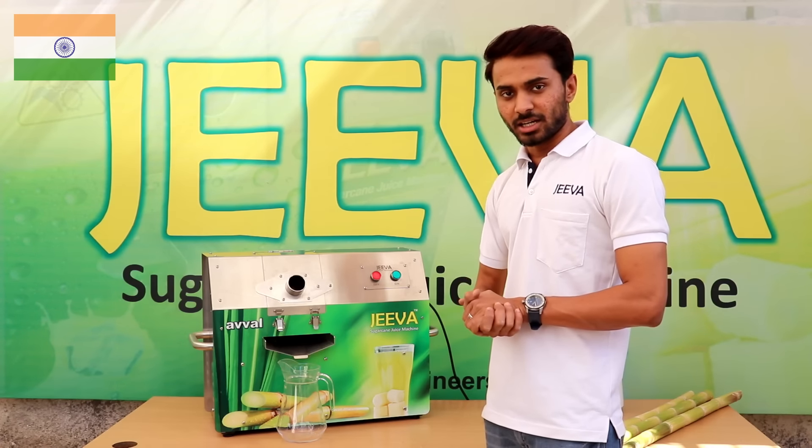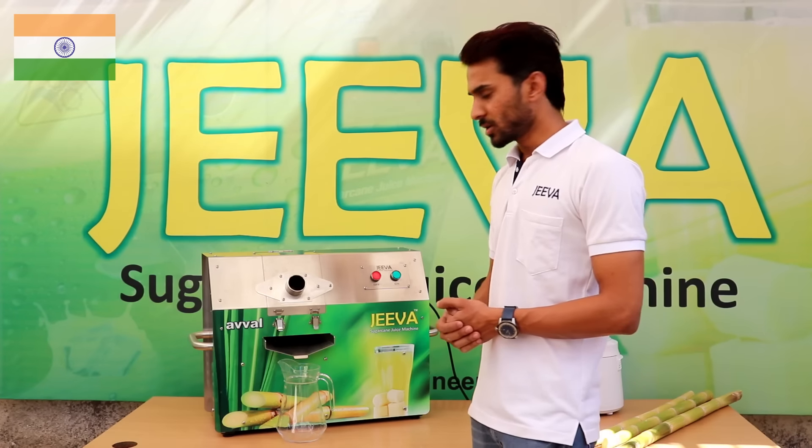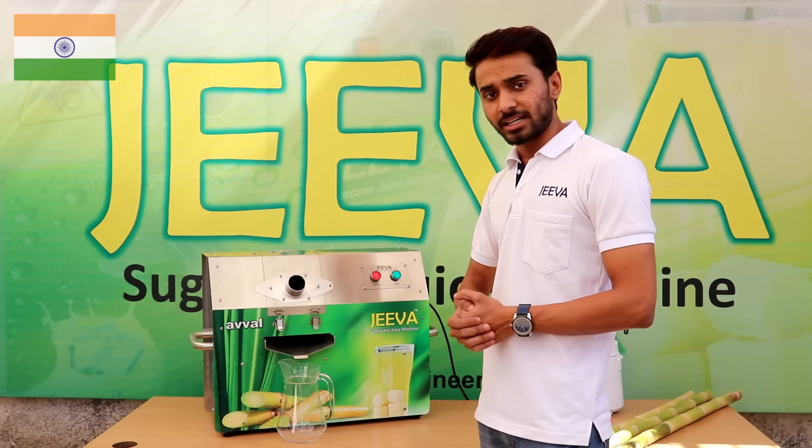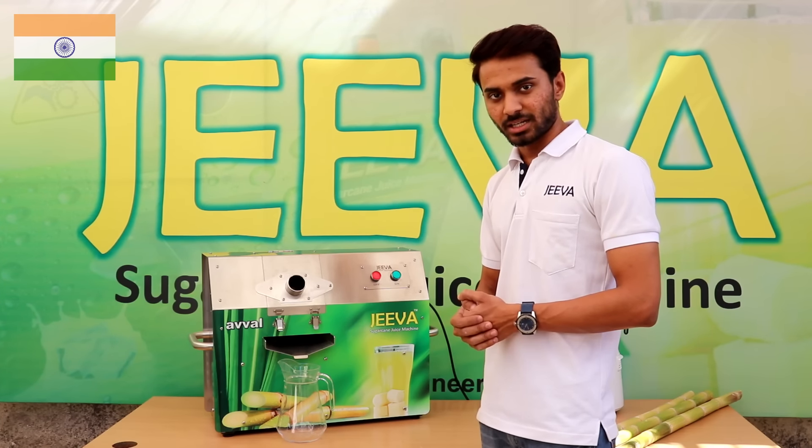We have also added handles. These handles are heavier to support the load, as the machine weighs around 85 kg. Basically, you will need two people to carry this machine.